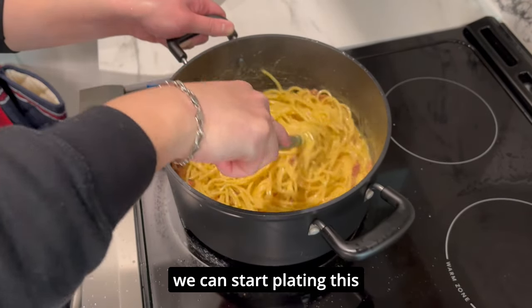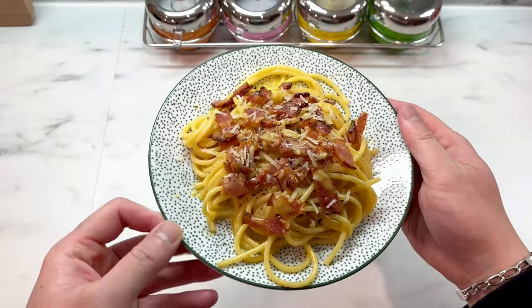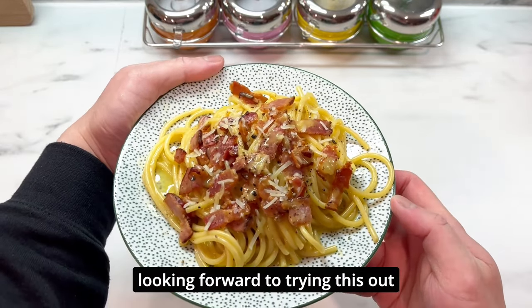Okay, cool — it looks about done. We can start plating this. This is how it looks after plating; it doesn't look too bad, right? It looks pretty identical to Brian Lagerstrom's plate. It looks really nice and I'm looking forward to trying this.